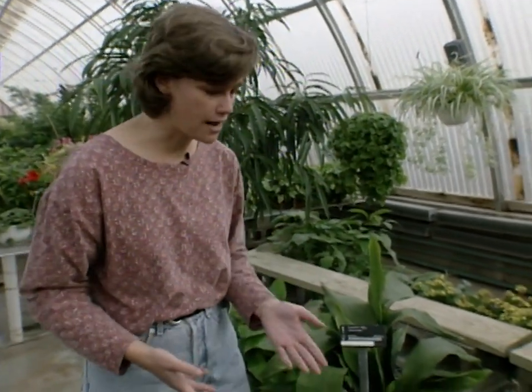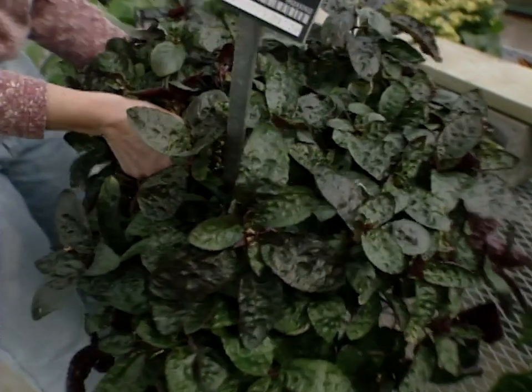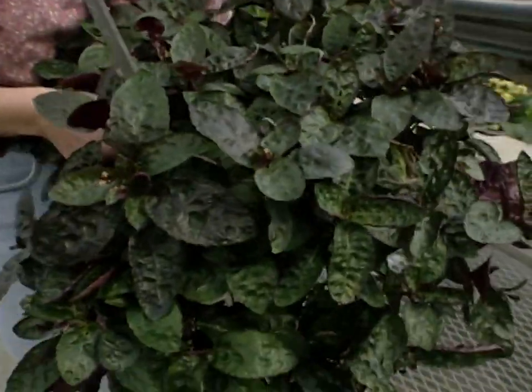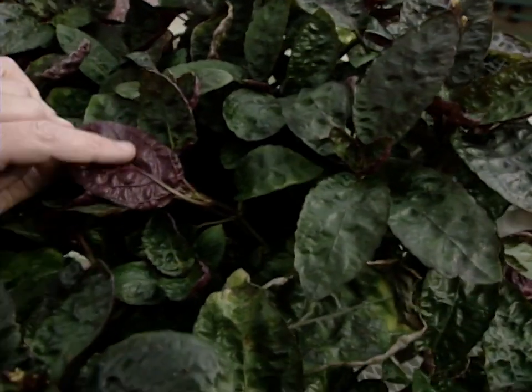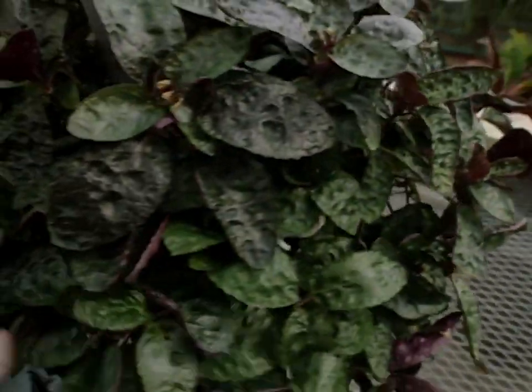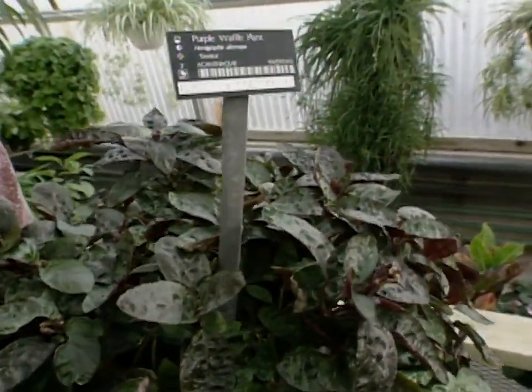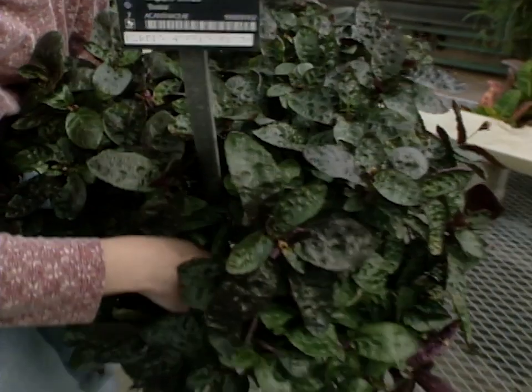If you want some color in your house, you might want to try the purple waffle plant. It has these beautiful waffled leaves, and on the underside of each leaf it's purple. This plant has a more trailing habit to it, so if you want a plant with a lot of color and a trailing habit, you might try the purple waffle plant.